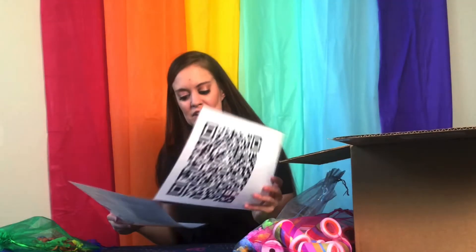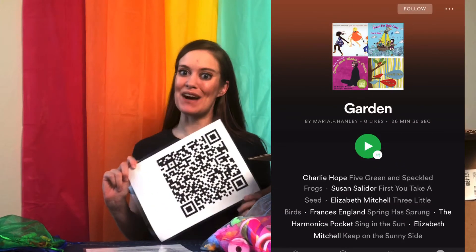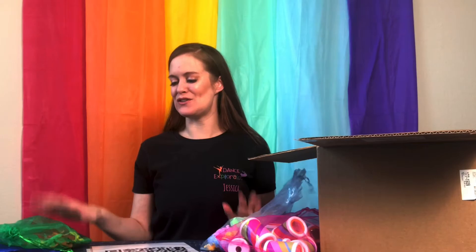I also found a QR code in the box. It actually takes you to a Spotify playlist with songs all about the garden, the butterflies, the caterpillars, and the frogs. Super cute — so you'll also get a Spotify playlist with your Move and Bloom box.